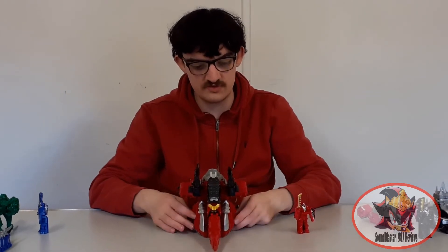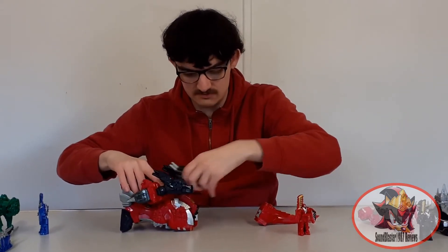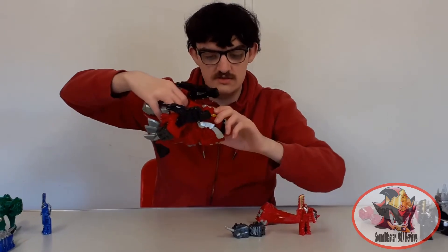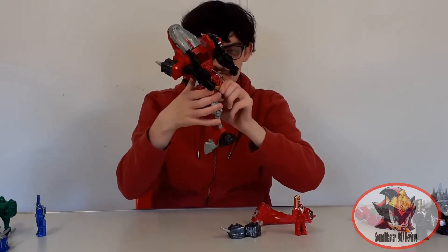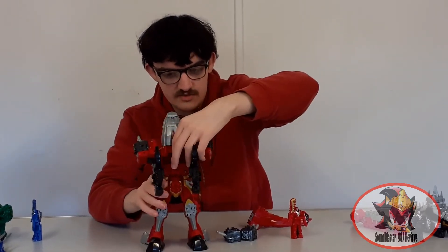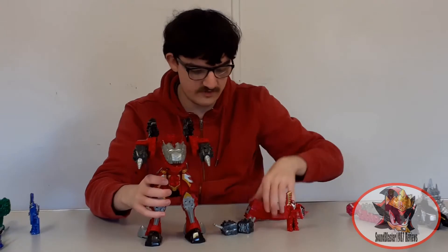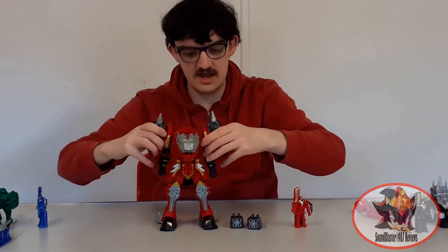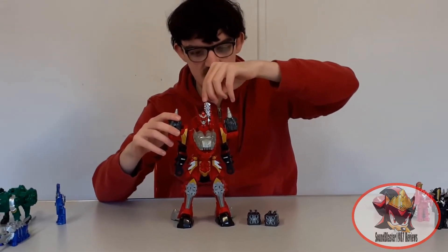To transform from fortress mode into Kishiryu One Knight Red mode: first remove the tail and the guns. Leave the drills where they are because they'll be in the same position in robot mode. Then press the black button again to unlock the legs and bring them all the way down — they'll lock into place once fully oriented. Stand it up, then rotate diagonally at the midsection to make the torso the right way around. Plug the tail onto the back, and rotate the robot arms down so the drills become shoulder pylons.